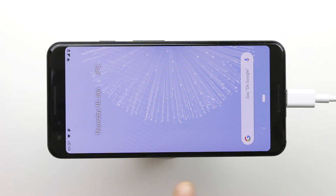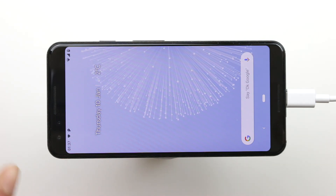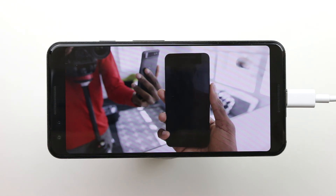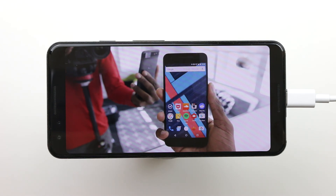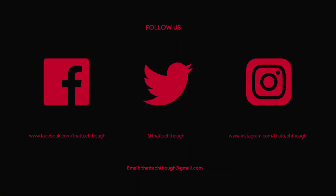You basically have a Pixel 3 that is using the full screen without any blacked-out or turned-off pixels. Anyway guys, I hope you enjoyed this video and find it useful. Give it a thumbs up, share, subscribe, and I'll see you in the next one. Oh, and Google — don't do that again.